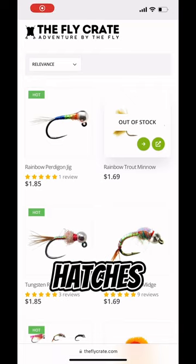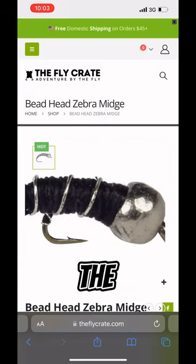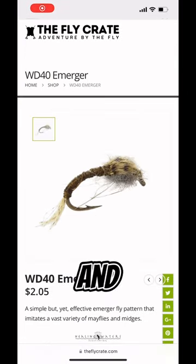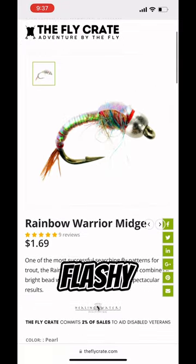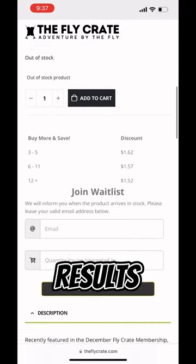To make the most of the midge hatches, try these effective fly patterns from The Fly Crate. Number one: the Zebra Midge, a classic versatile pattern that imitates various midge larvae. Number two: the WD-40, an outstanding midge pattern ideal for targeting trout during midge hatches. And number three: the Rainbow Warrior Midge, a flashy fly that works wonders when natural imitations aren't delivering results.